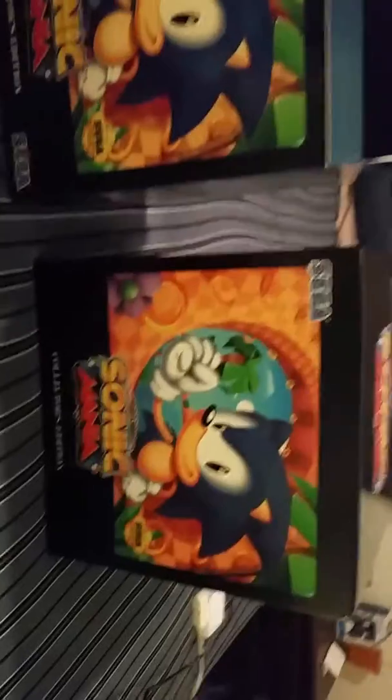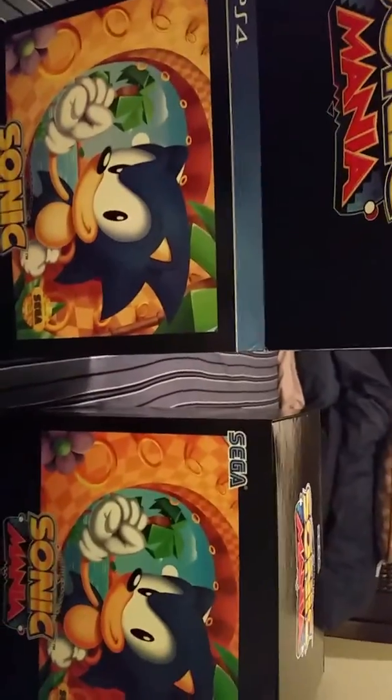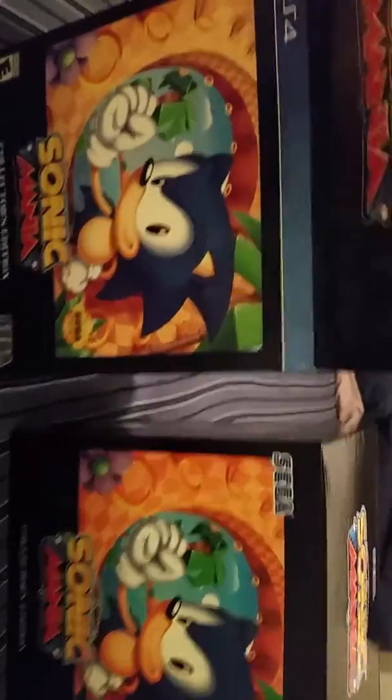So I take the box out only to reveal there's another box inside the box. I'm surprised there's not a jack-in-the-box inside. This part's empty.